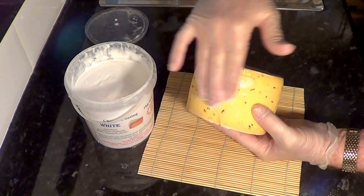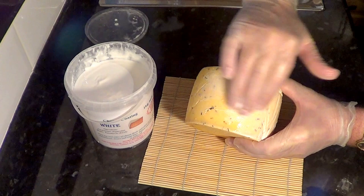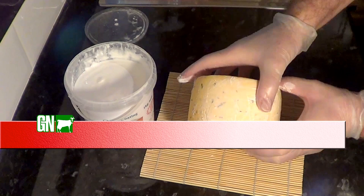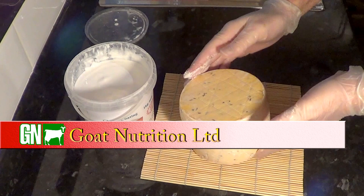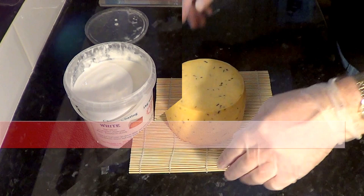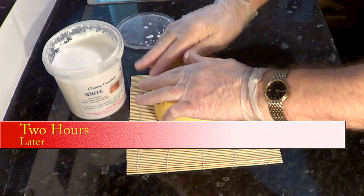You can buy different colored coatings of this particular brand — red, green, yellow, or black. This is the white one and when it dries it has a clear finish. I'd like to give those nice folks at Goat Nutrition a mention — this is where I buy most of my cheese making ingredients and equipment. I've put a link in the description for the UK, Europe, and USA sites.